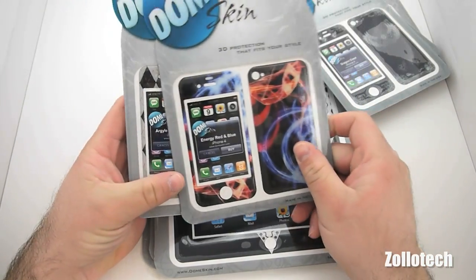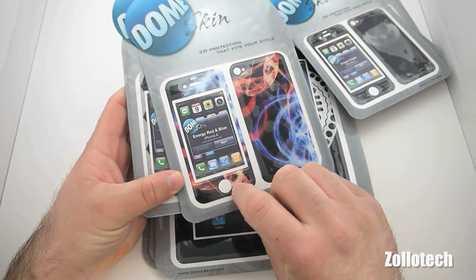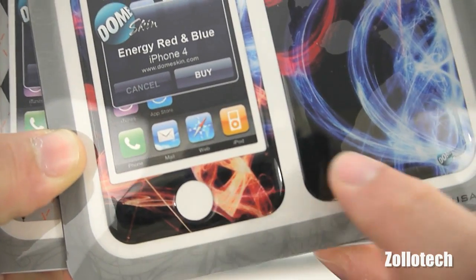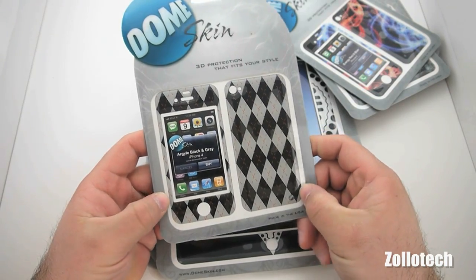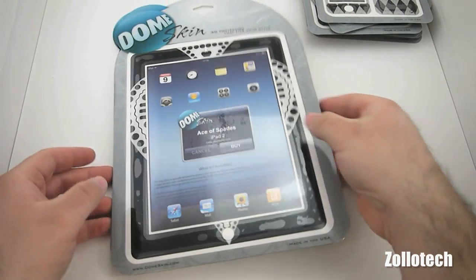We have leopard for your iPhone 4, dragon crest for your iPhone 4 — I kind of like this one — energy red and blue for iPhone 4. You can see how it's padded and raised up — it's pretty neat. We also have the argyle black and gray, which is pretty nice too. So those are all the skins for those devices.